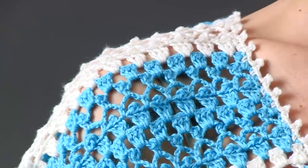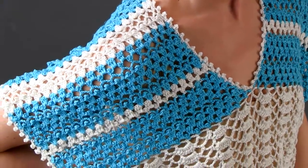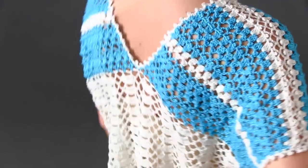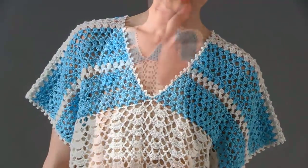The striped yoke is worked from the opposite side of the initial foundation chain in a pattern that mixes double crochet with rows of chains and picot stitches. A dainty picot edging completes the look.